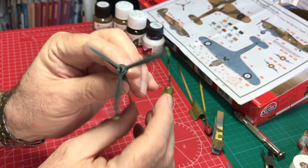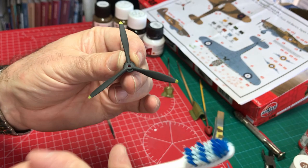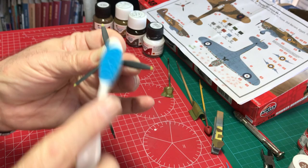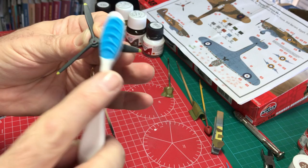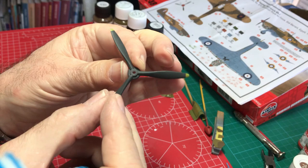The next step — just like we did with the spinner — is to slightly distress the blades. Again, just take the toothbrush and work in line with the airflow. Not too mad — don't want to break them — just reasonably firmly to begin that slightly distressed look. It will slightly satin up the surface, which is exactly what we want for the blades.